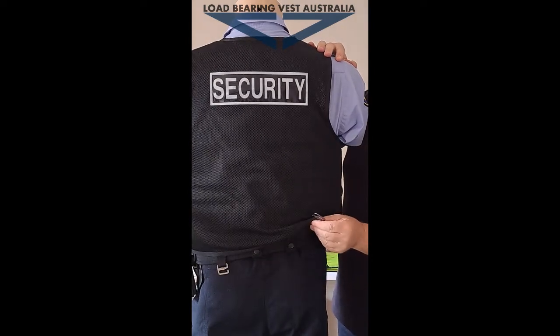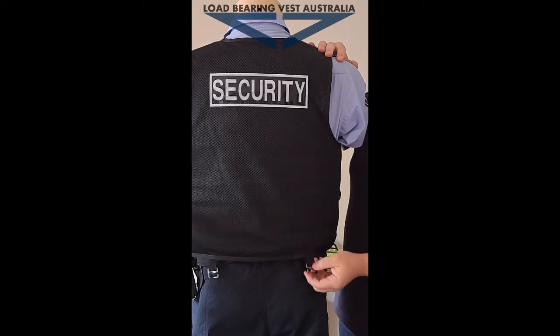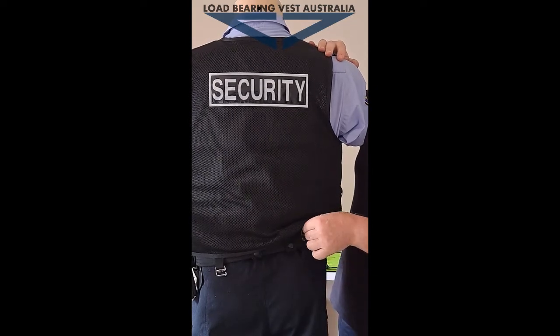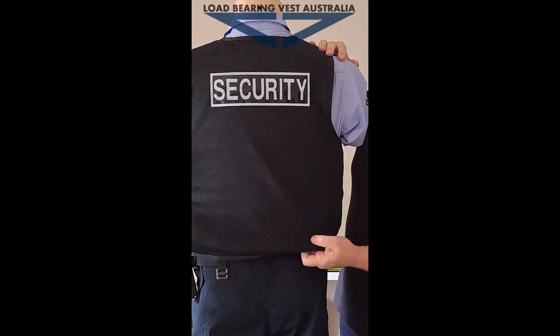On the bottom you've got the belt loops — you can put your keepers on there and it just feeds in and then onto your duty belt if you wish. If you don't want them they can just hang there, or you can actually tuck them up just like so.